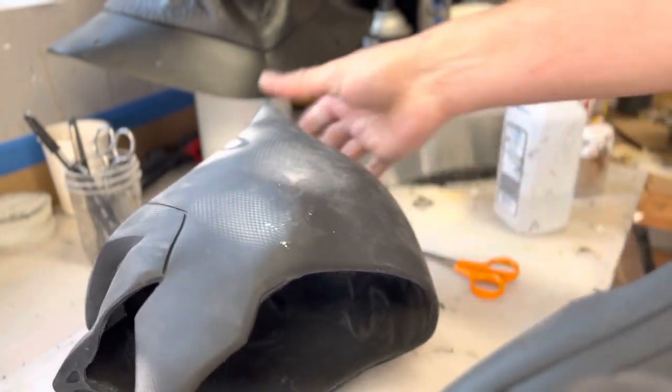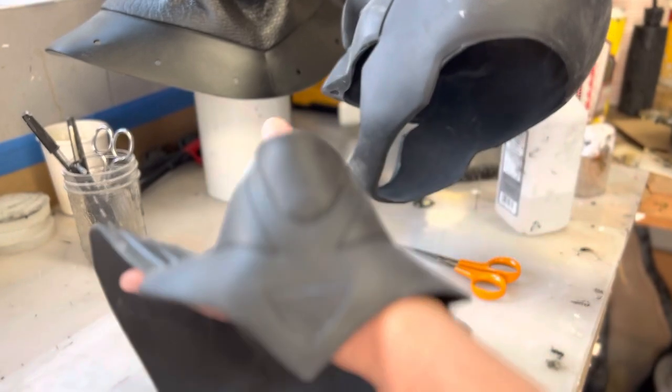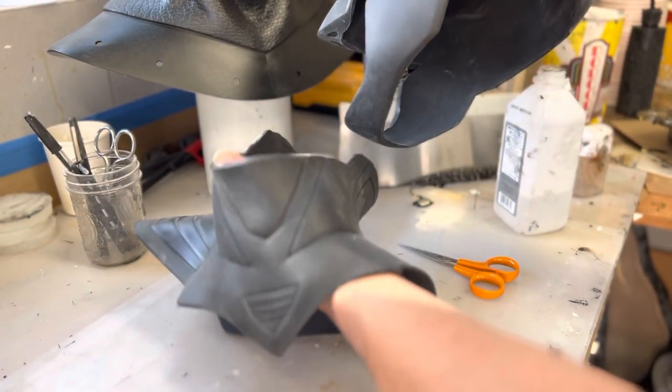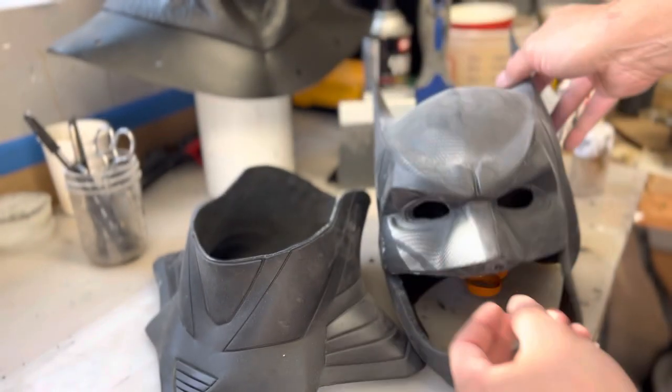That's it — pretty simple cut. You'll get yourself your two-piece. If you have any other questions just let me know.